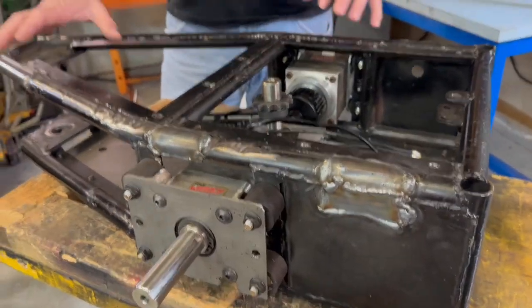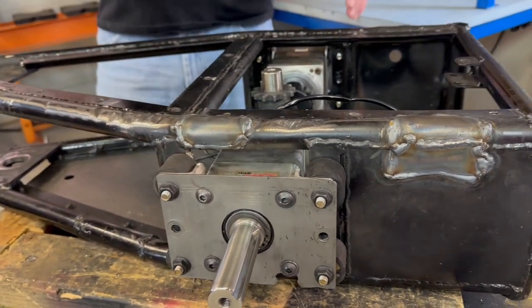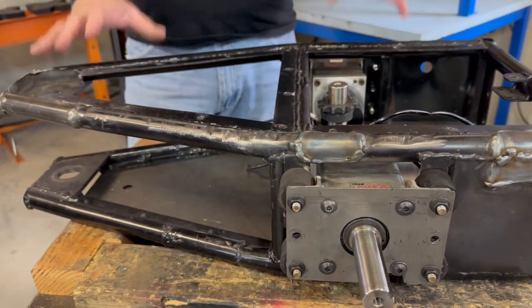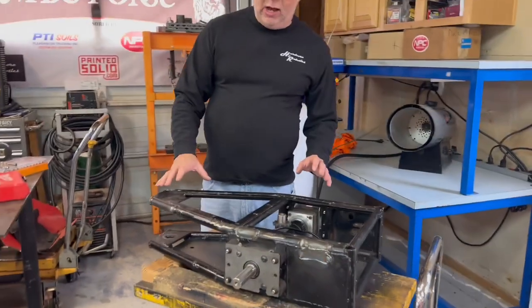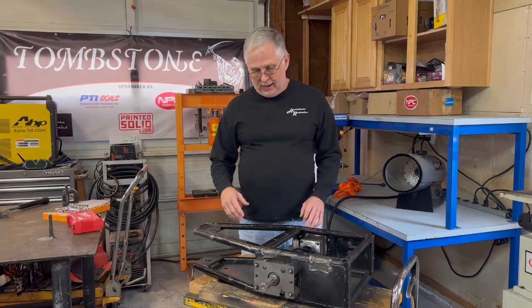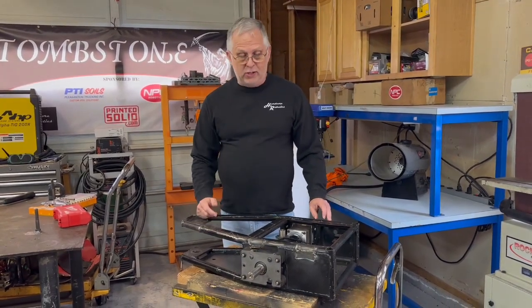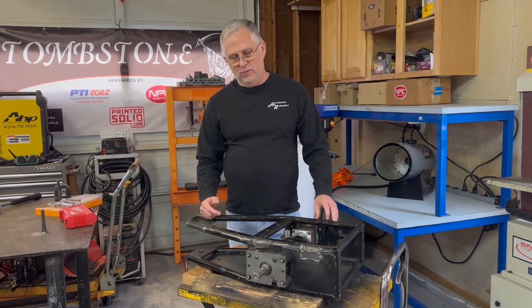Right now I'm in the process of getting everything bolted back into place. I want to give it a test spin with all of this. Once it's all done and I'm happy with everything working, I'll probably disassemble it completely again, grind off a few spots, and get it repainted so at least it looks nice for Robogames.